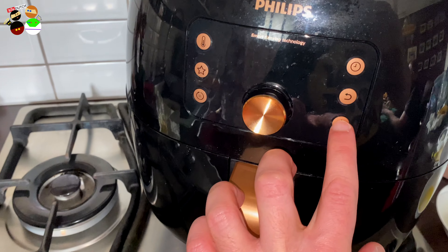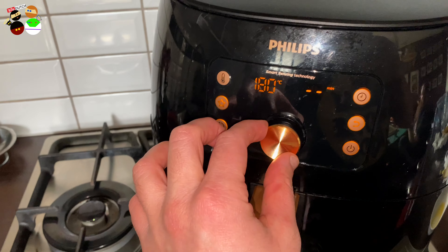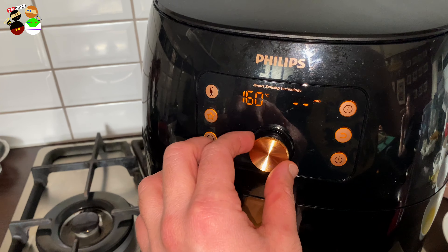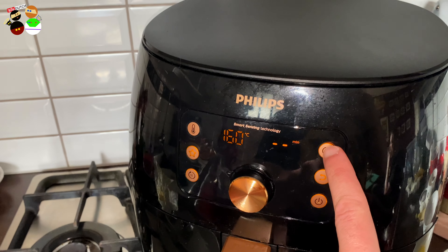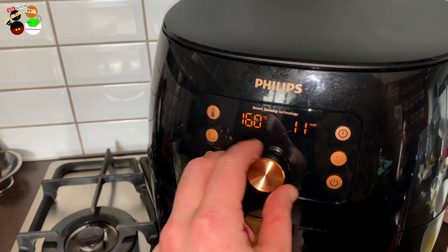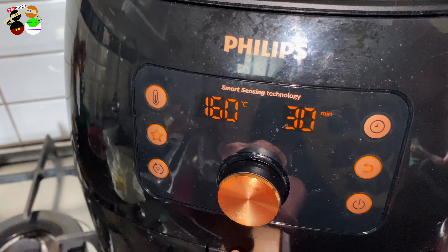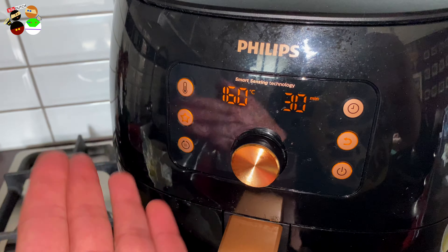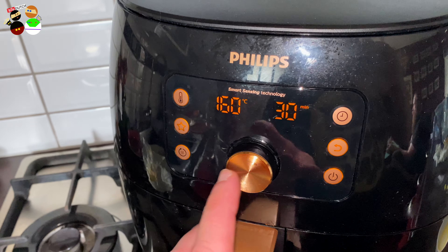Actually wait — as I was telling you, the cake needs time, and my brain was telling me something's not correct. It's not 13 minutes, it's 30 minutes. Three zero — 30 minutes.